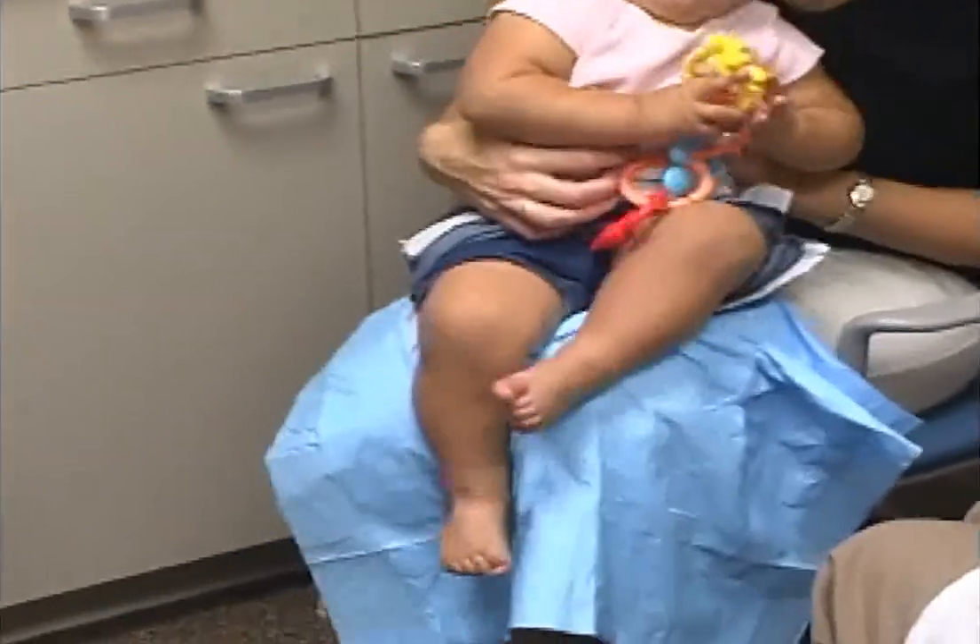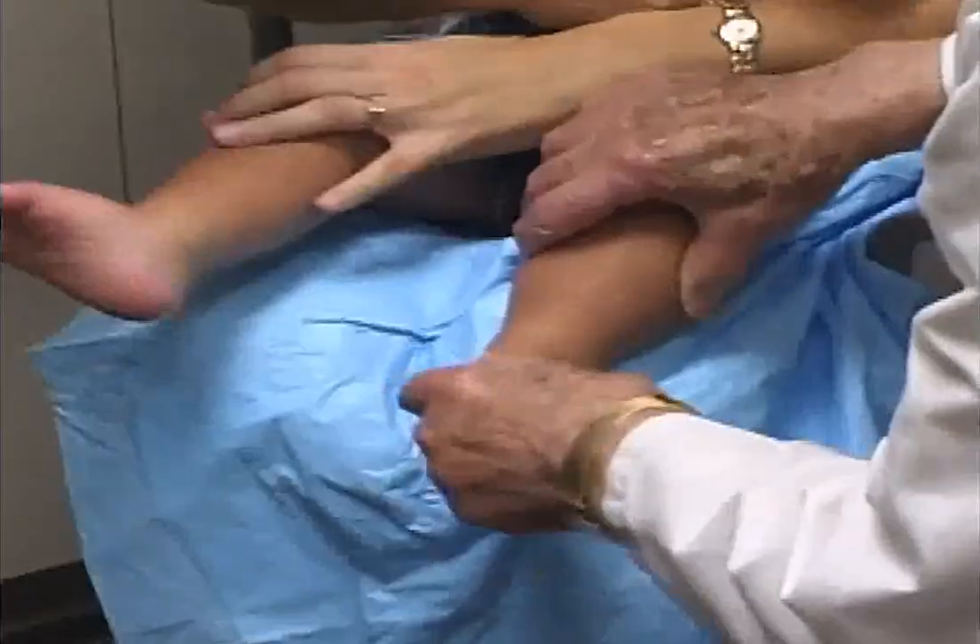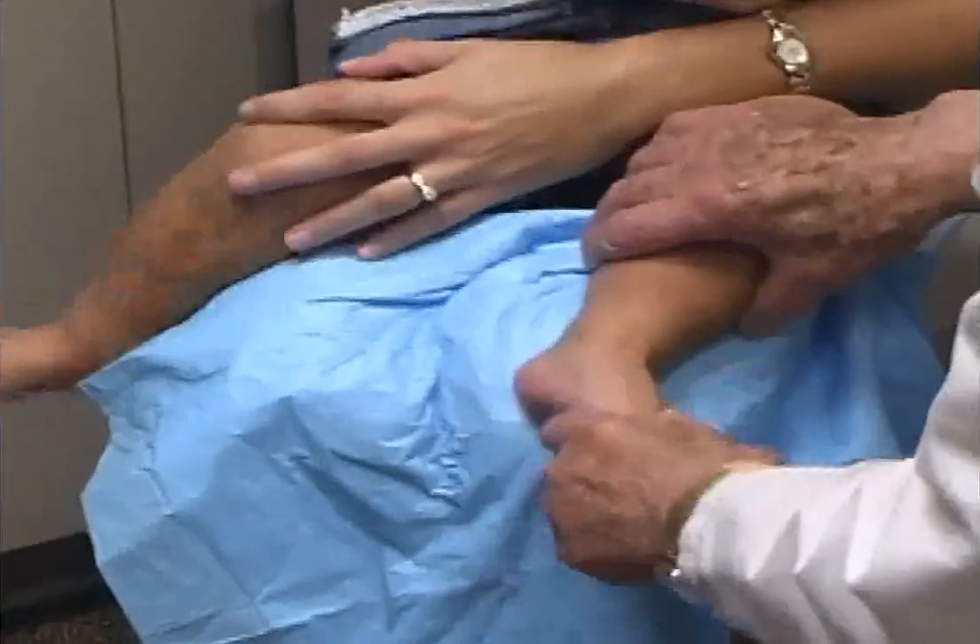At 13 months of age, the feet look normal. The range of motion of the tarsal joints is normal.